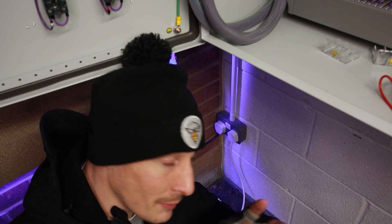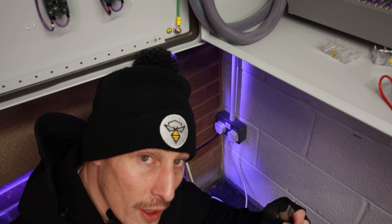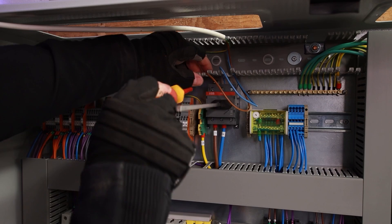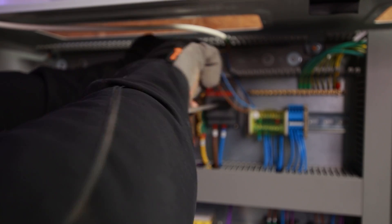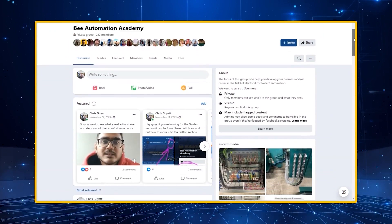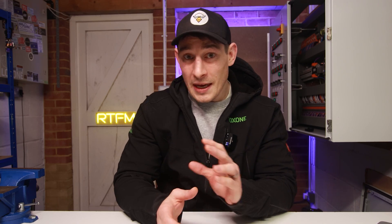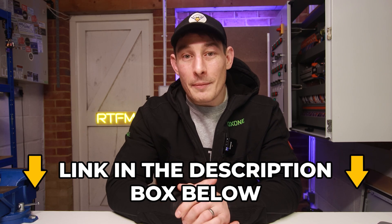Now we've tested the panel and we're happy with everything, we need to reverse the order from when we connected the cable — pulling that out first at the mains, then simply removing the cables from the main isolator and the earth bar. If you're not already a member of our private Facebook community group, where we help businesses and individuals develop skills, knowledge and understanding to progress into automation, controls, and smart homes, click the link in the description. And if you're interested in seeing how a control panel is built from scratch, check out this video here.